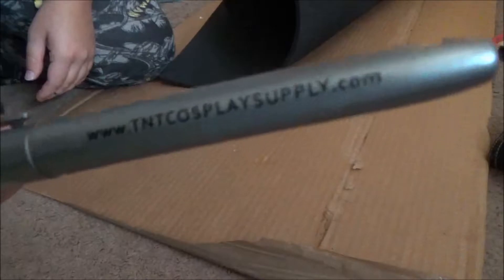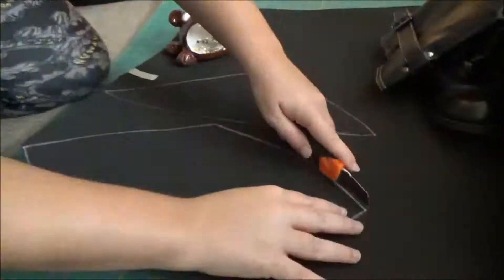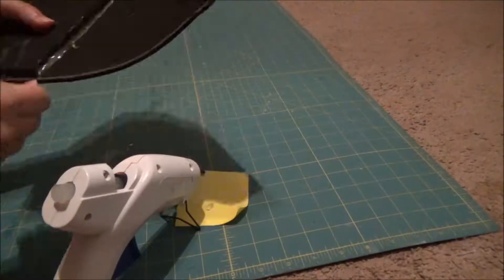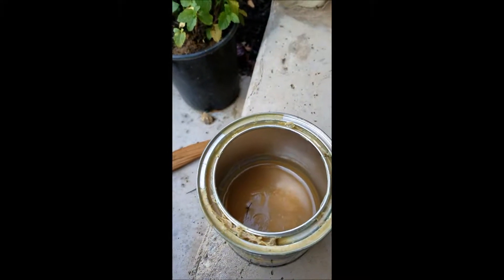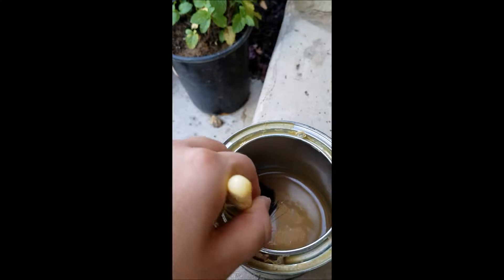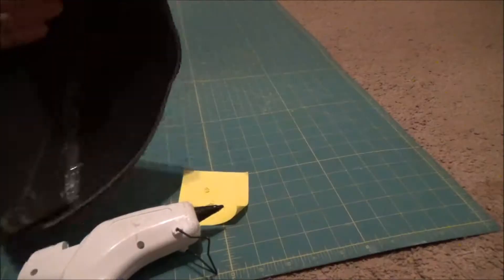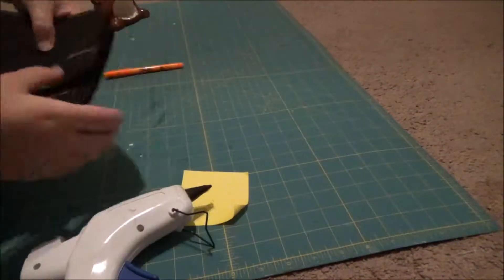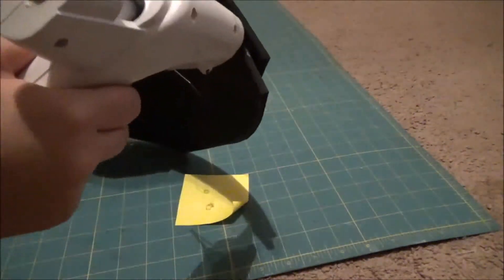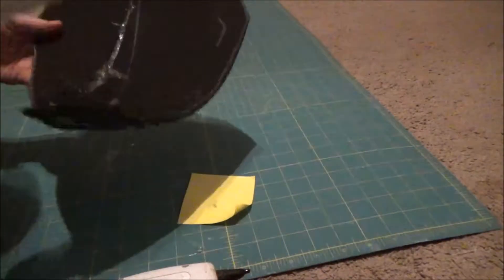I made all of my armor for this cosplay using six millimeter foam from TNT Cosplay Supply. Once the pieces were cut out, I glued it together with hot glue, mostly because my contact cement had lived up its shelf life. It helped keeping them curved as I glued them, and then I proceeded to slowly and carefully heat form the chest piece. This would not have been an issue if I had used contact cement, but oh well.